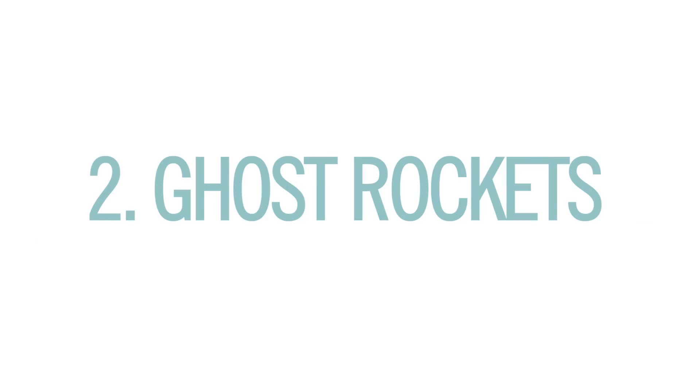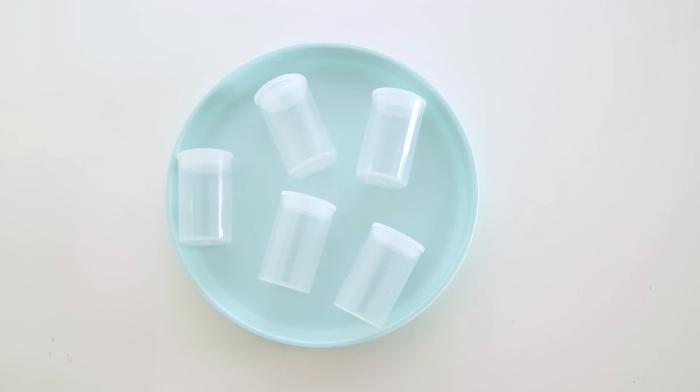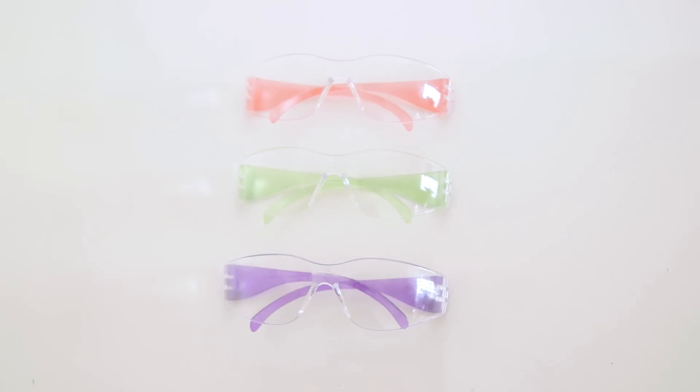Alright, so next up we've got ghost rockets. And for this, you'll just need empty film canisters — we got ours in bulk pretty cheap on Amazon — Alka-Seltzer tablets, and safety goggles.